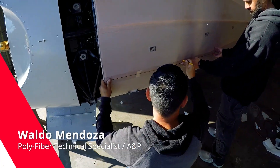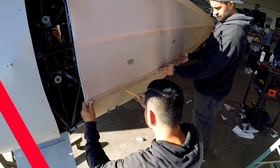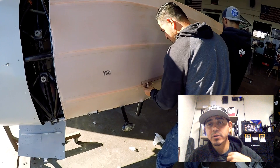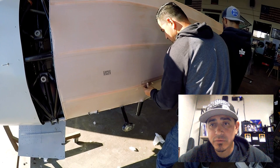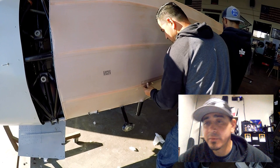Welcome back. This is video number five of the covering process on a Ronca sedan. Quick recap on video number four: we got the fabric installed, we shrunk the fabric up to 350, and then we sealed the weave of the fabric with poly brush and left it at that stage.